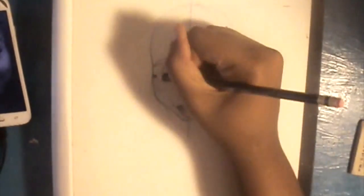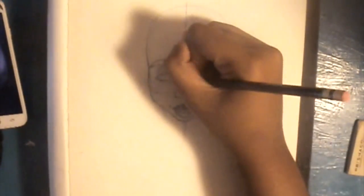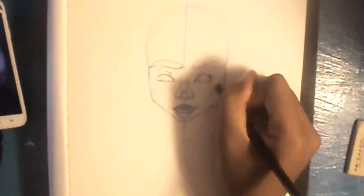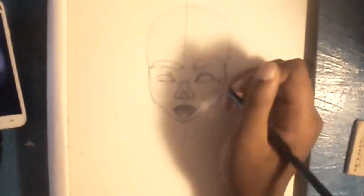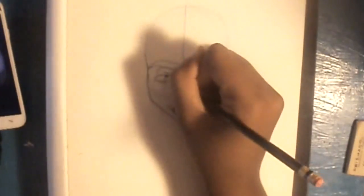Then I go in and start defining some shapes. I draw in the eyebrows, erase some of my guidelines, and just get the eyes and stuff down pat. It took me a while getting the mouth going because I don't really draw characters with expressions, and she's smiling in this one — ignore me texting in the background.